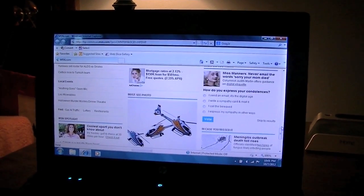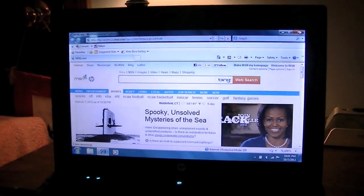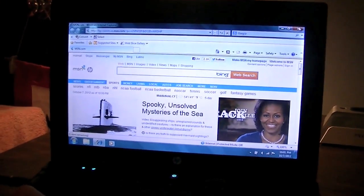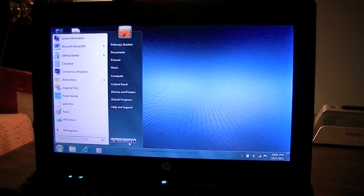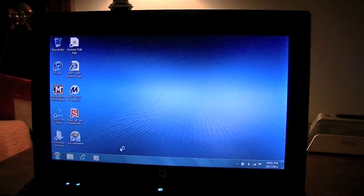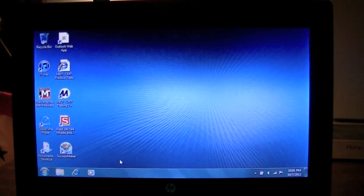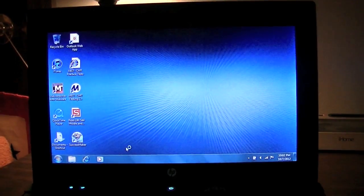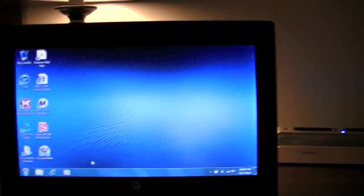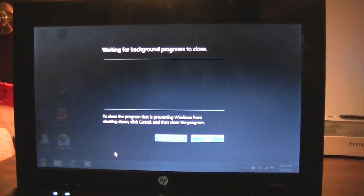Oh my god. I'm gonna try to get to the top of the page again. Okay, mission complete. I'm gonna go ahead and shut this thing down and show you how long that takes. It's lagging really bad, doing the pinwheel thing, not even doing anything. I do not want to install updates. I'm always waiting for background programs to close.